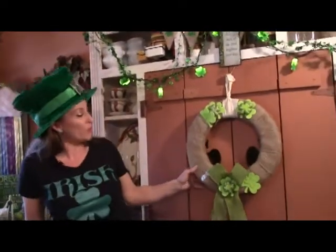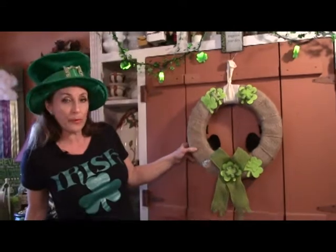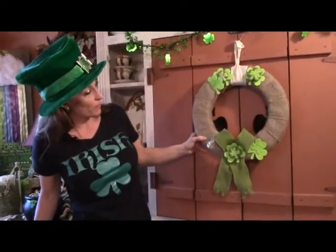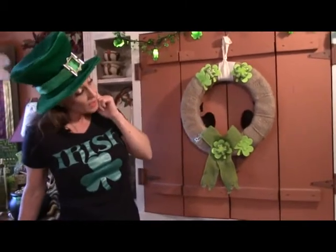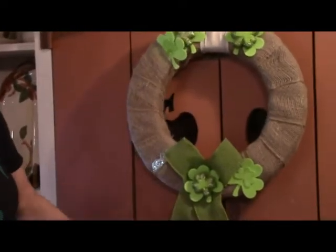One more little craft you might want to stick out on the front door — that'll just be a wreath. Just go get some burlap ribbon and some little felt cutouts, wrap that around your styrofoam wreath, add some more burlap, and glue on some more little doodads. And you have a St. Patrick's Day wreath.